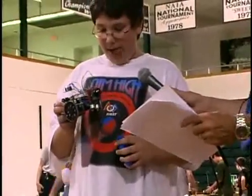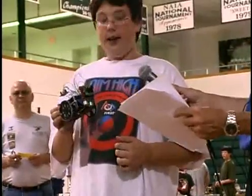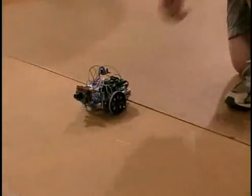It can talk — it's got a speech synthesizer in it. Is that going to be working today? Yeah. Well, let's see it. It's not very loud.